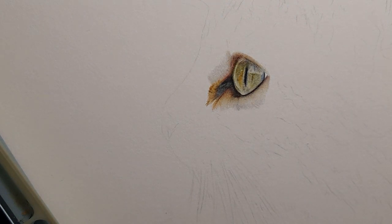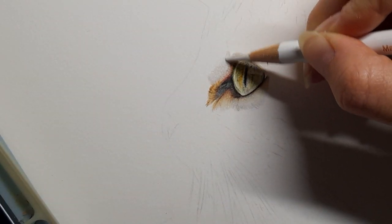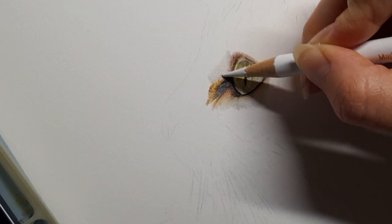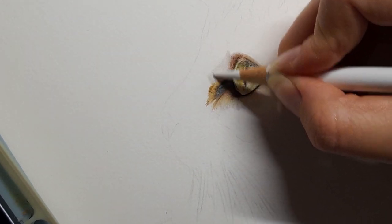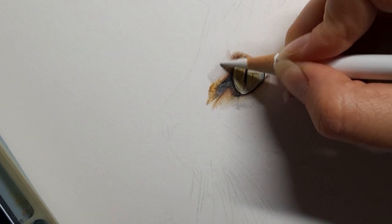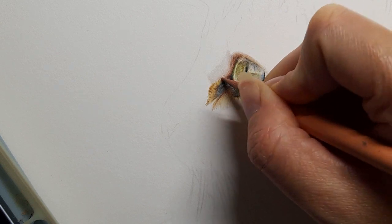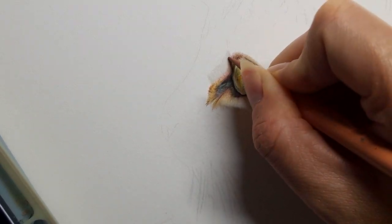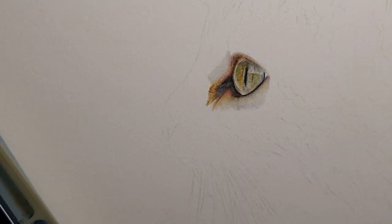I'm going to take my white and just really burnish this area — when I say burnish you're really pressing hard with your white pencil and pushing that pigment into the paper. As you can see it's really going to smooth this area out. Then what I can do is come back in with my cinnamon and add in a few of those lines again just for that detail that you've softened out of that part of the eye.